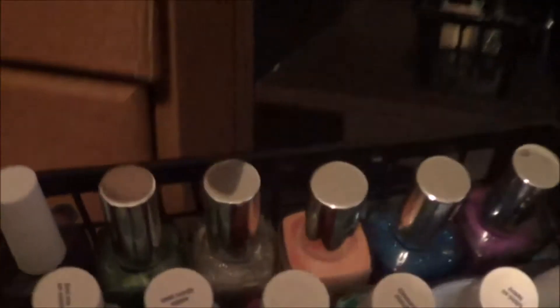Down here I have three of these long containers — each one holds practically two different brands. This first one holds Pure Ice and SE. The next one has Finger Paints and Fresh Paints. And this one is holding all of my Clean Color — you can see a few in the back that couldn't fit in the container.